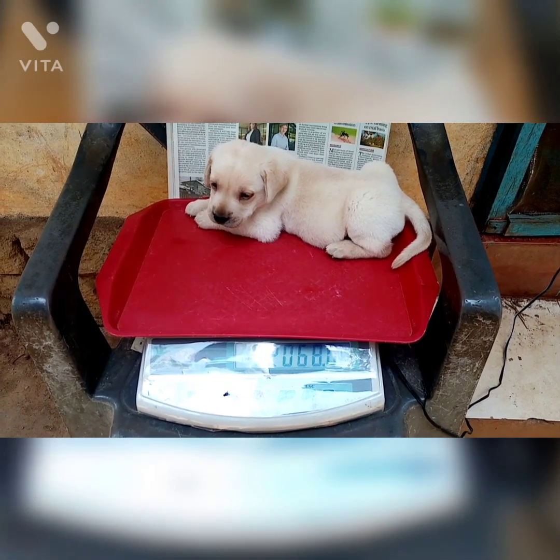Let's weigh our pup now. He weighs 2 kg, so we have to give him 2 ml of puppy deworming syrup.